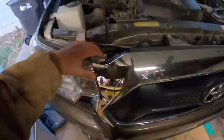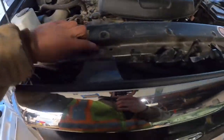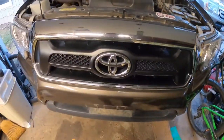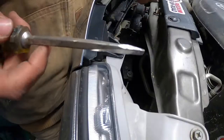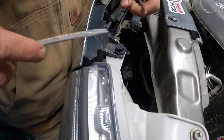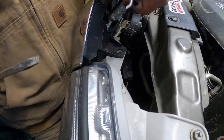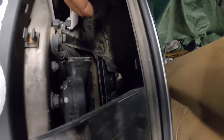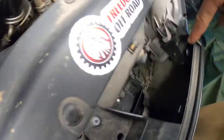First things first is taking the grille off. There's a clip here, a Phillips screw, another clip, and then it will just pop right off. Two flatheads — go on either side of it and just pop them right up, it'll come right out. There are a couple more of those tabs right down in there, straight down there holding it on, and then same on the opposite side.